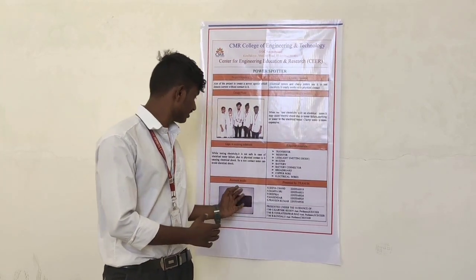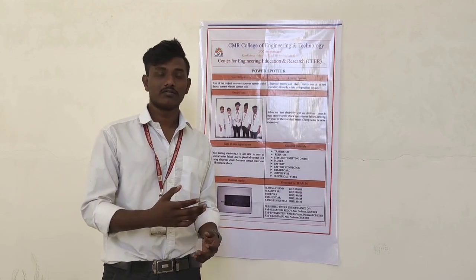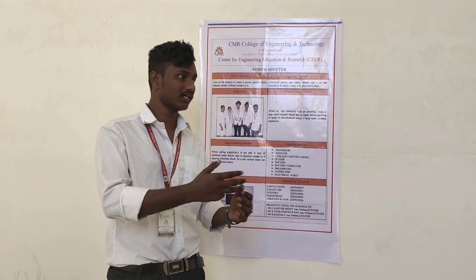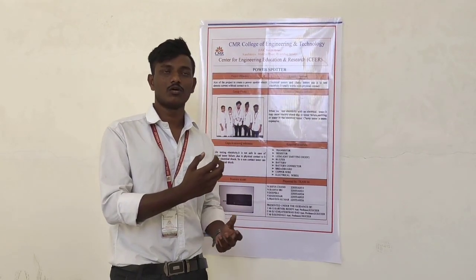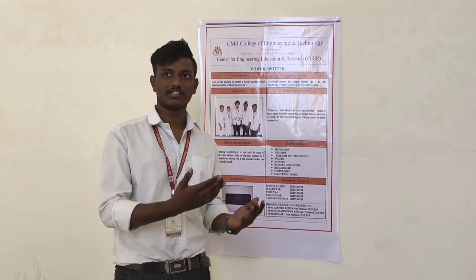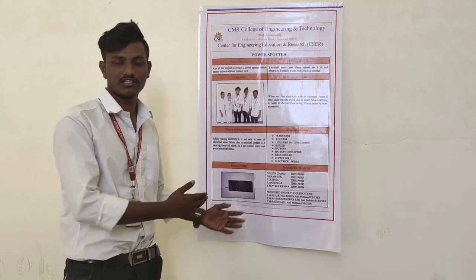The main disadvantage of using a normal tester is that we need to make the main conductor in contact with the tester. Whenever internal failure is serious, we may get shocked. So we made a solution for this problem.